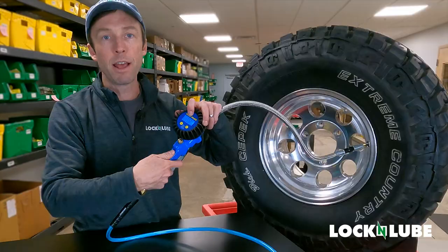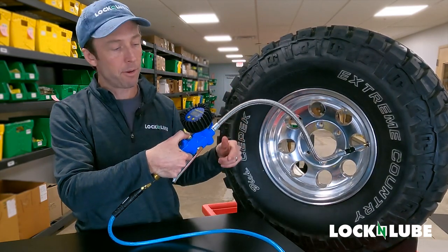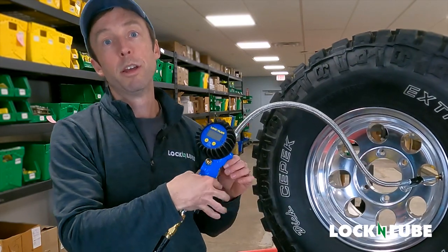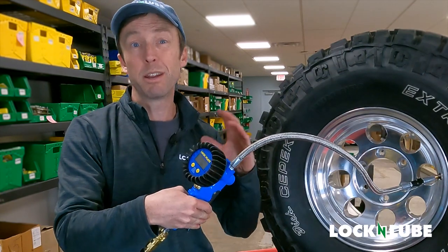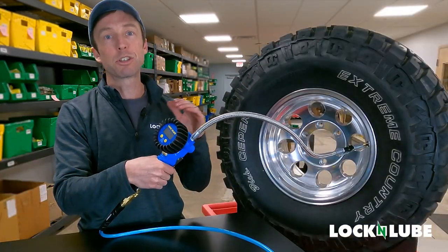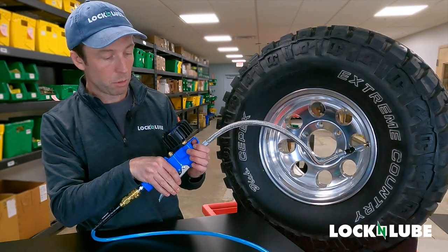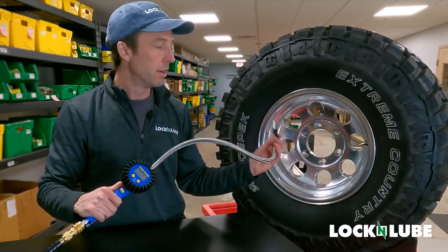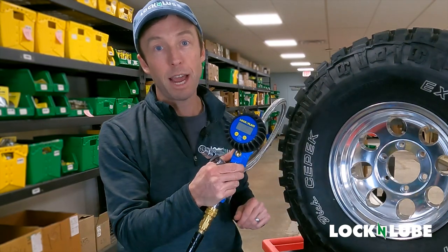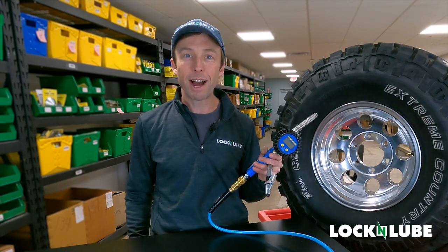We're at 19.9 PSI. I'm going to hit my deflate button here and start to let some air out — now we're at 19.1. So you get the readout to within a tenth of a PSI, and the accuracy is within plus or minus 1%, so you can get a super accurate reading on how much air is in your tire. We're at 20.2, and for the purposes of our demonstration, we'll leave it there. That is how you use the Lock Inflate tire inflator with the digital gauge. Thank you for watching, and for more information you can check out lockandlube.com.